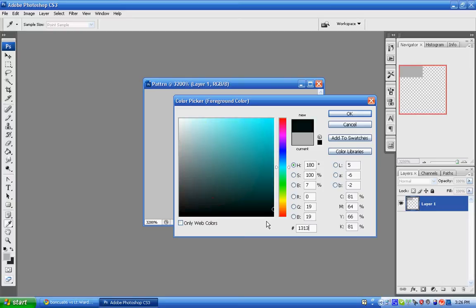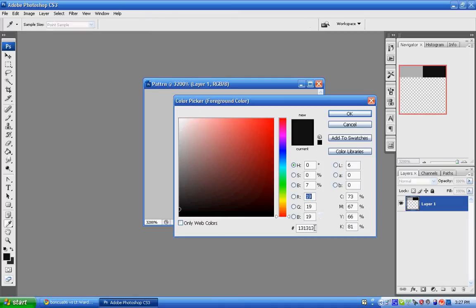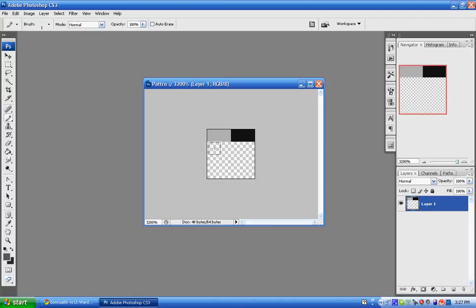So enter 1, 3, 1, 3, 1, 3 and hit OK to get those pixels. The one after that is going to be 595959, so change the color again to 5, 9, 5, 9, 5, 9, and it's going to go right under the first pattern — just like that. So it should look about like this right here.